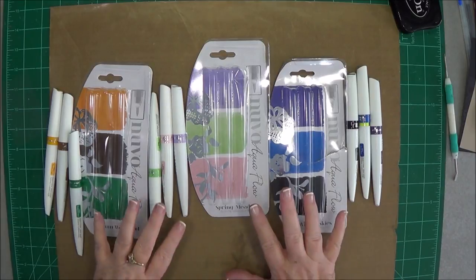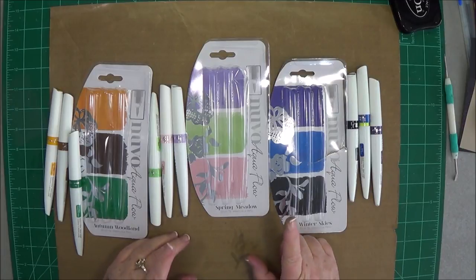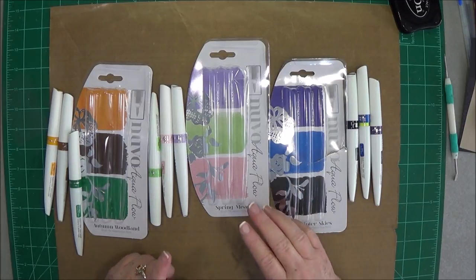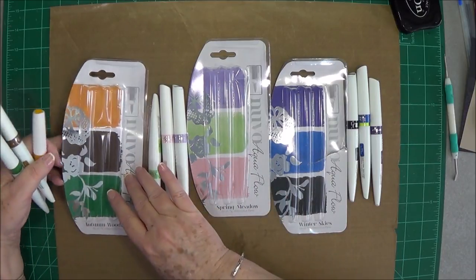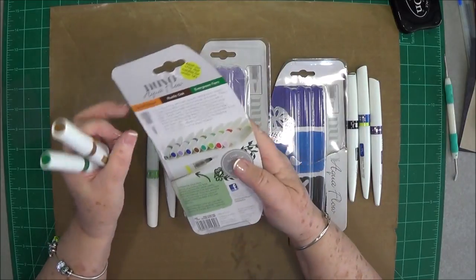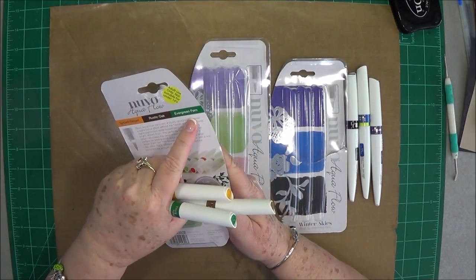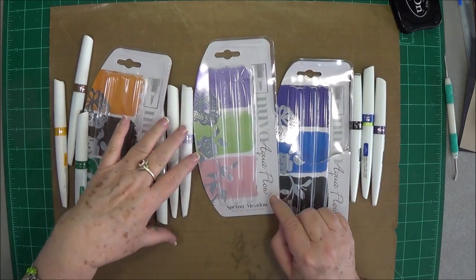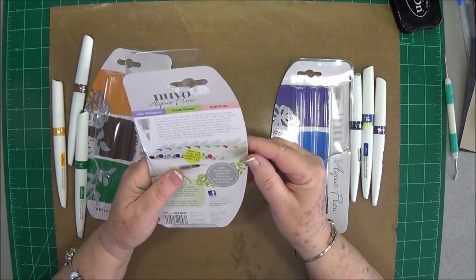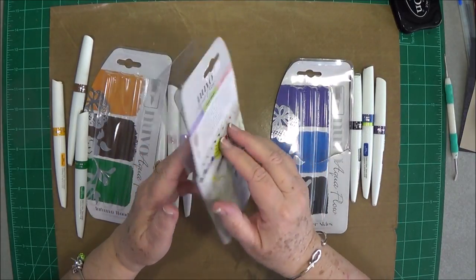This is three of the sets out of four — the only set we're still waiting on is the Summer Holiday set. You get three pens in each one. This one is the Autumn set and you get Spiced Ginger, Rustic Oak, and Evergreen Fern. This one is the Spring set and you get Lilac Blossom, Fresh Green, and Soft Rose.